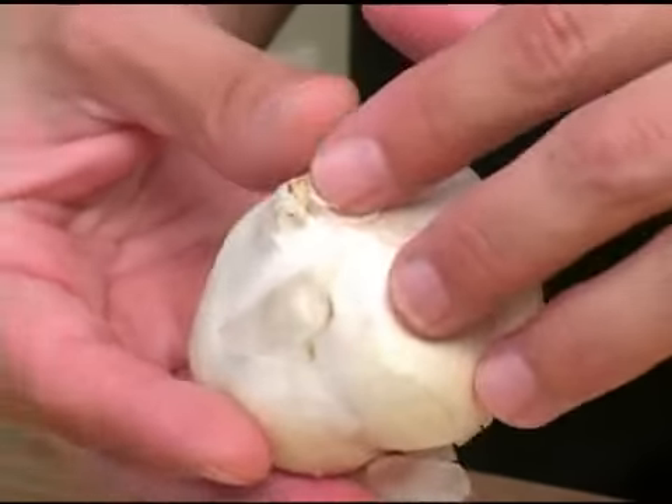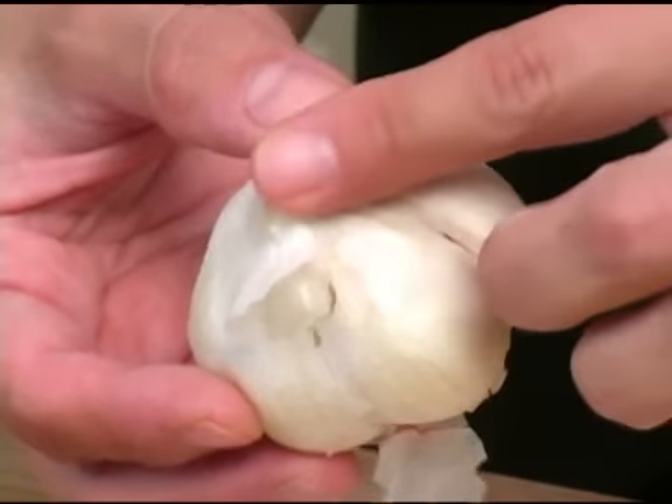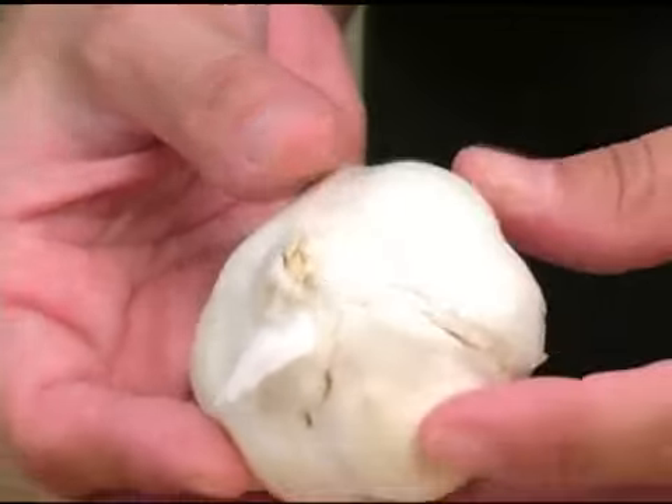There shouldn't be any brown or black spots throughout the garlic bulb, and there shouldn't be any sprouts coming around the top edge of the garlic bulb — that means it's a little bit older. And that is how you select a garlic bulb.